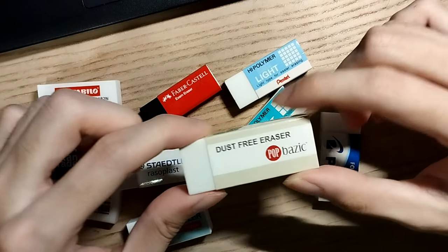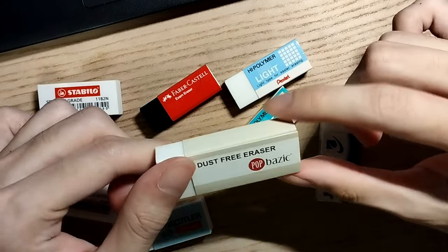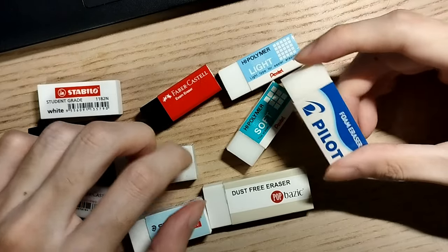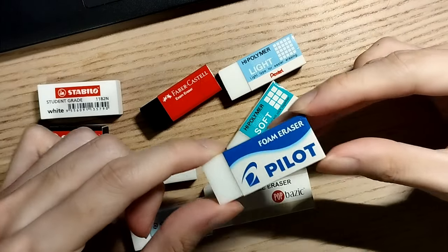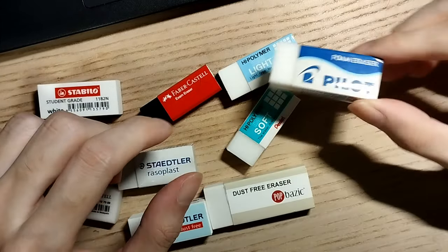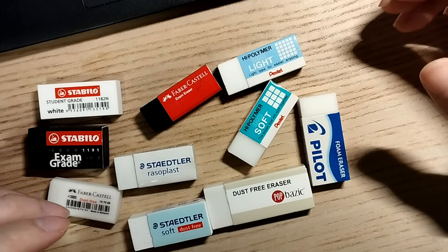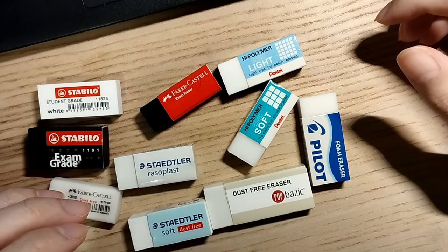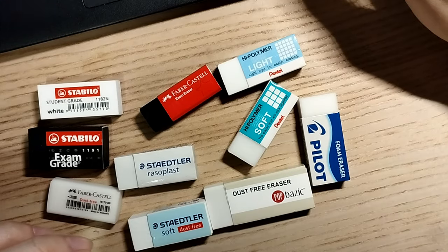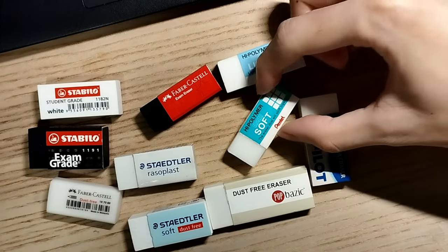Next up we have the Pop Basic eraser, which is a store brand eraser — nothing special about that, it looks pretty standard and it's pretty big. Lastly we have a Pilot foam eraser. Pilot is the largest pen manufacturer in Japan but they do other stationery as well. It looks fairly nice but also fairly standard. It's interesting that most of the erasers are from either Japan or Germany, but I guess it makes sense that two countries with a history of making big mistakes would want to be good at erasing them. Anyway, I thought this would be a good chance to see which country's erasers come out on top, so let's get into the metrics.